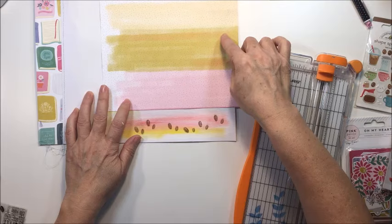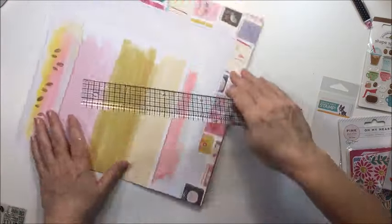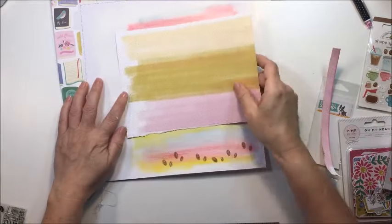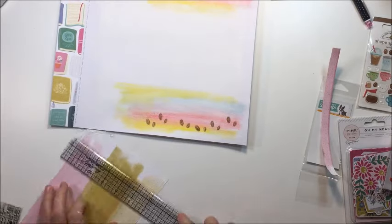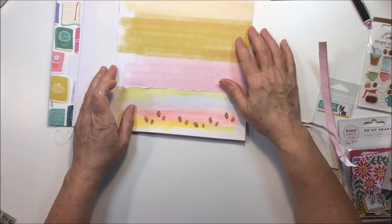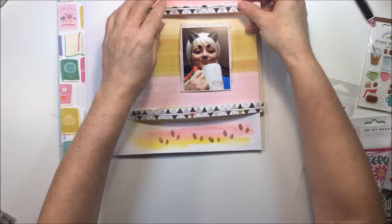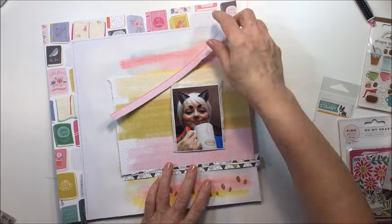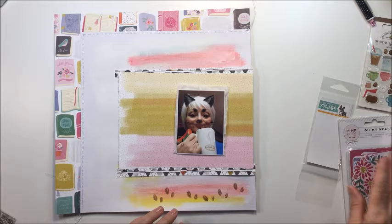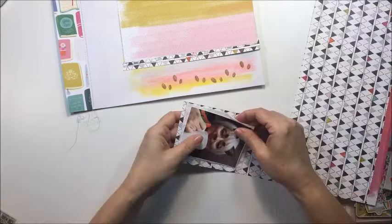I'm taking another piece from the 'Oh My Heart' collection — this one has a watercolor look with a little bit of a tiny dot behind it, and it definitely goes well with the gelatos already on the paper. I want a rough edge on there, so I'm just going to get that ripped up. I'm going to save two of those little strips and use them along the bottom of the paper. I really like the triangles on the other side of that watercolor paper — they add a cool detail. I'm also going to back my photo with it. The photo is just a picture of me with a book and my coffee.